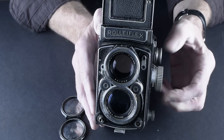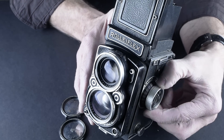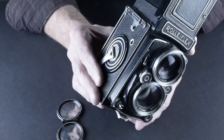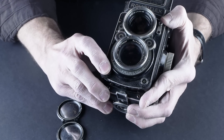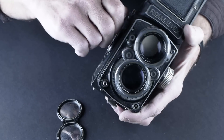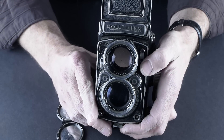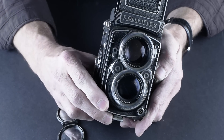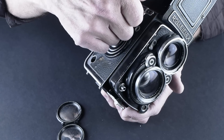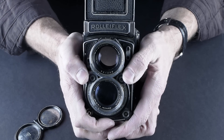When you get a Rolleiflex, check to make sure the focus is smooth. I've had some where as you focus, you can feel little bumps — like something's been banged up a bit — and you don't want that. It's got a little lock here that prevents you from shooting. Open it up, try the shutter, then wind it and roll it back to reset the shutter. It's set on 1/50th of a second right now, so that should sound like a 50th.